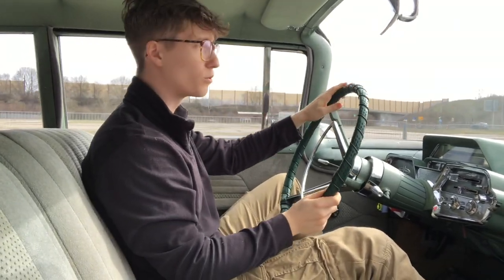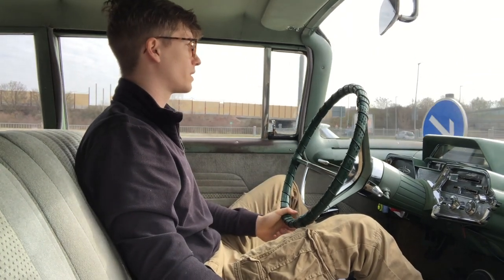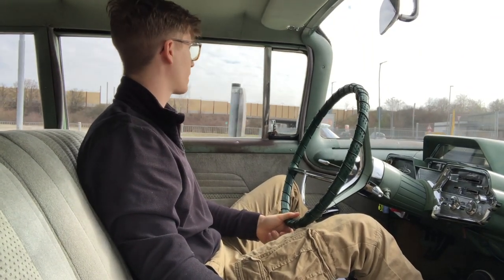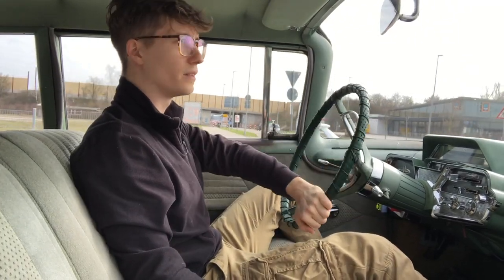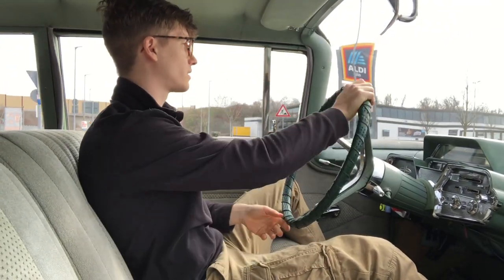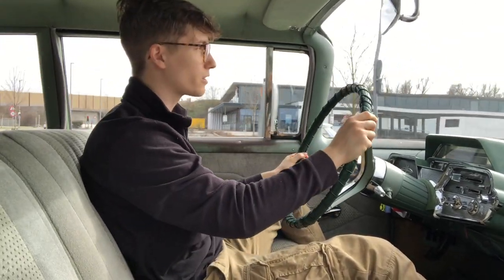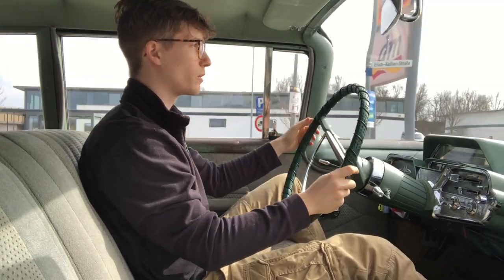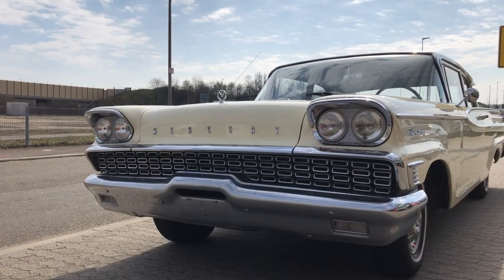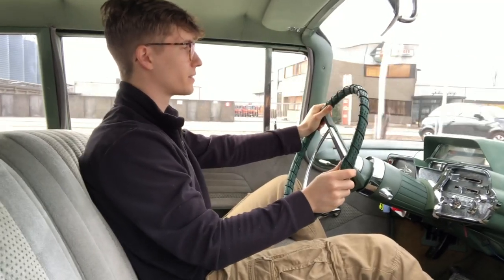They didn't even have their own bodywork until the 1950s, because basically they were just a gap filler between Ford and Lincoln. From the 1950s they started to create their own bodywork and their own cars, which the 1959 Monterey we're sitting in was one of them, and I think they did a pretty good job.